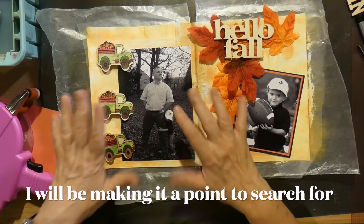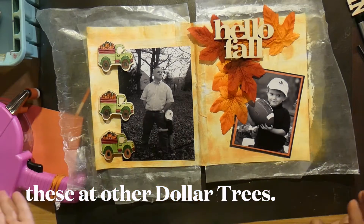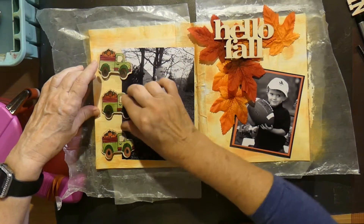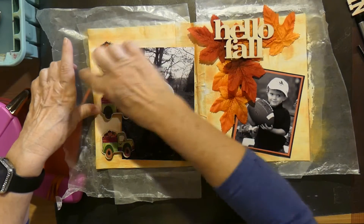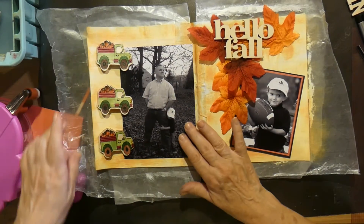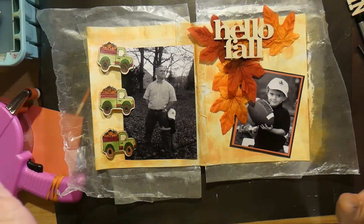Turn this down, mat it, put these down — you never know — like these are trucks and trucks run on the ground. So I will put some dirt under them, so to speak. Oh, I see it. See what happens? After a while, you just see it.